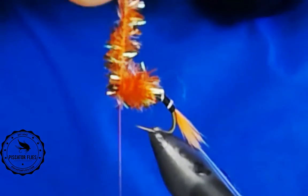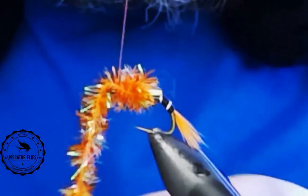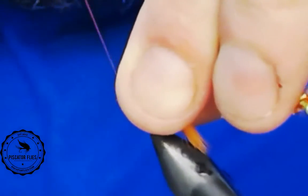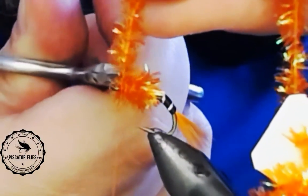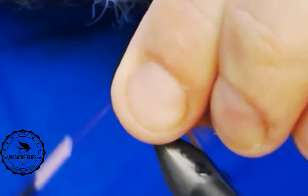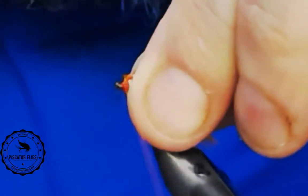That looks pretty good — I've got enough room for my head here still. You just want to snake your thread through, make sure you get a couple wraps in, then pull the chenille back, pull all the material back, add a couple wraps, and trim that away. You want to try and pull all these little fibers out of the eye if you can. If not, I'll show you a little trick — got to keep that eye clean.